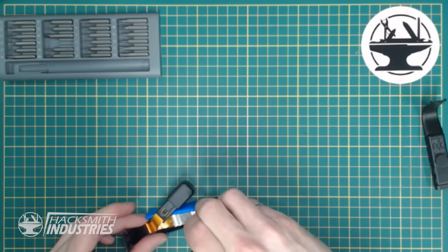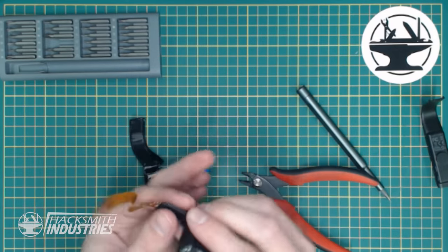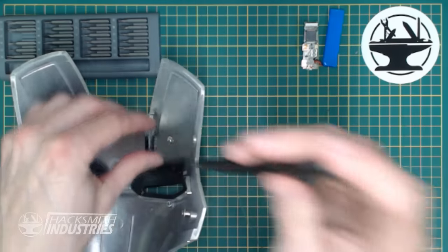And on the inside, there's a little ribbon connector, which means we can pretty much move this to wherever we want. That came apart quite easily, which is awesome. Let's see what else we can do. Look at that. Let's bring the Iron Man helmet back.